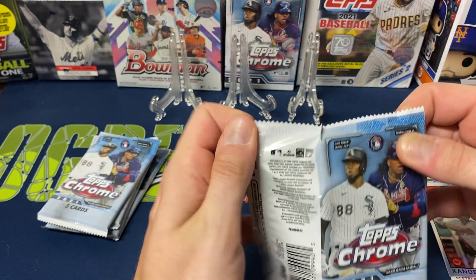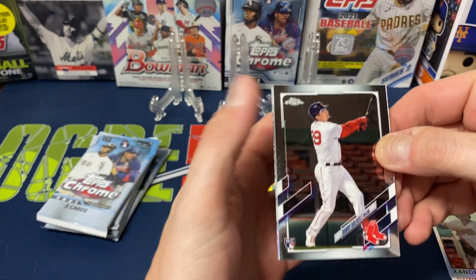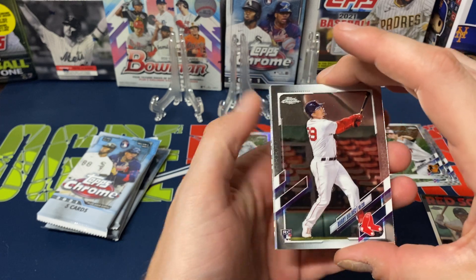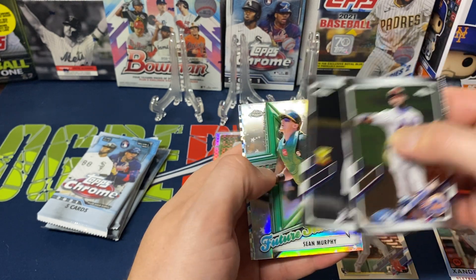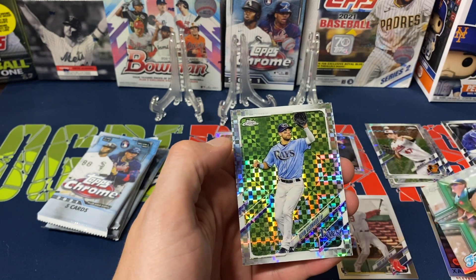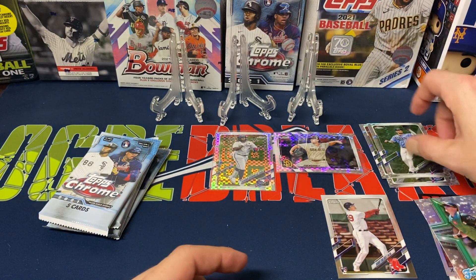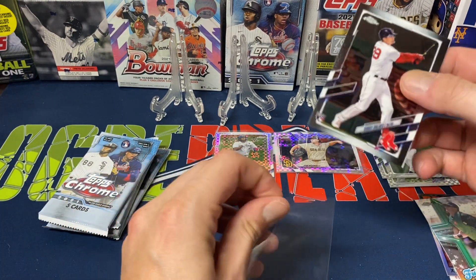A couple of friends of mine opened some of these and said their boxes were pretty rough. Pack six — Bobby Dalbec, nice little rookie to start off, then Rosario, Kyle Lewis, Future Stars Sean Murphy, and Kevin Kiermeyer. Nothing real wild still, but Dalbec is a nice little rookie pull.